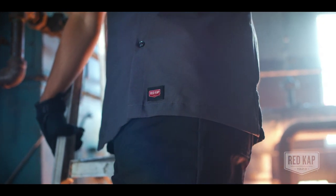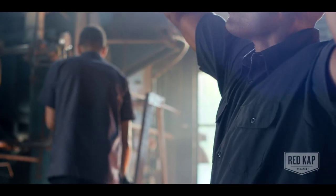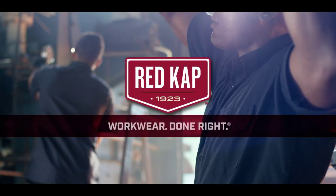The straight hem provides a professional look, whether you tuck it in or wear it out. Throw in convenient storage pockets and a wide array of colors, and you might find yourself wearing this work shirt off the job as much as on. Red Cap — workwear done right.